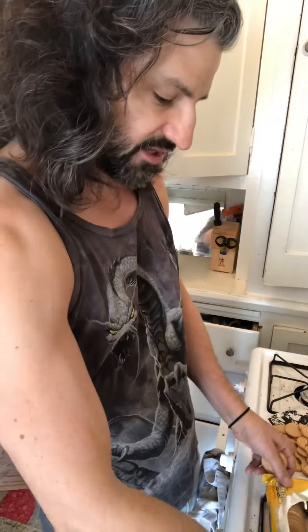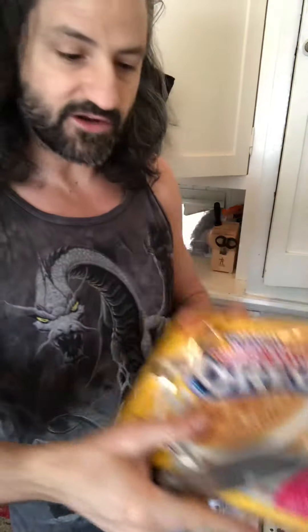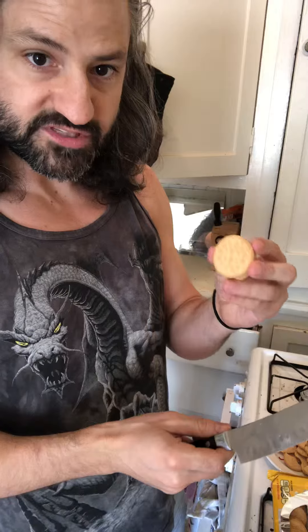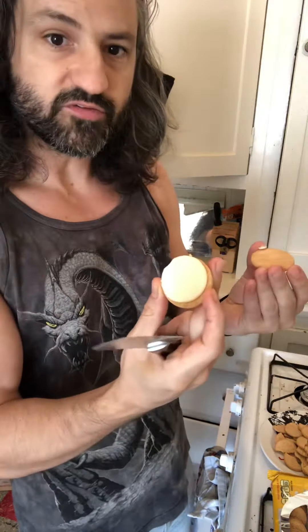So what I have is a box of the old double-stuff Oreos. Remember, double stuff. So what I'm gonna do is you take this Oreo, double stuff, peel it apart. Perfect, as always. Just like I do everything.